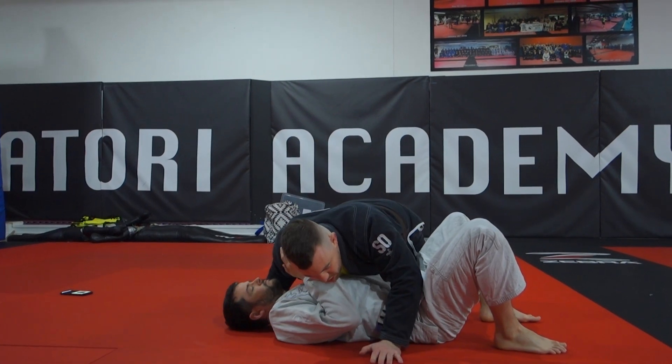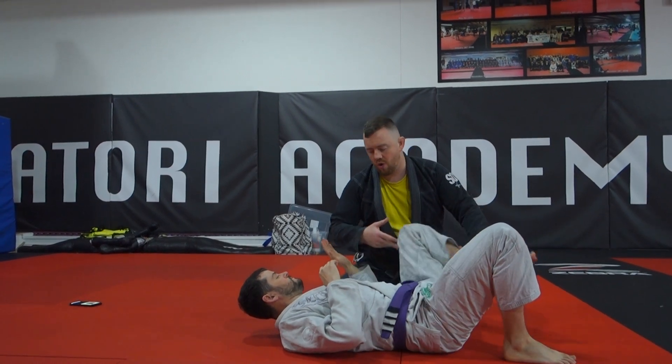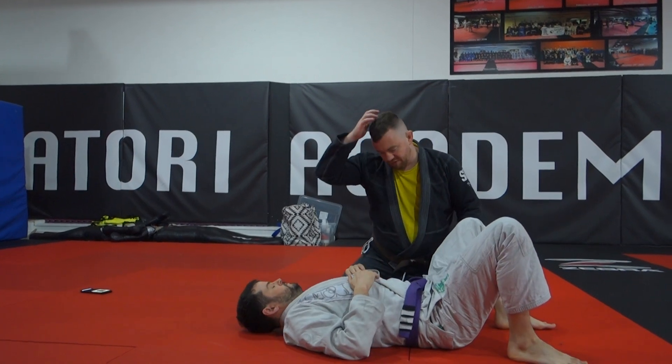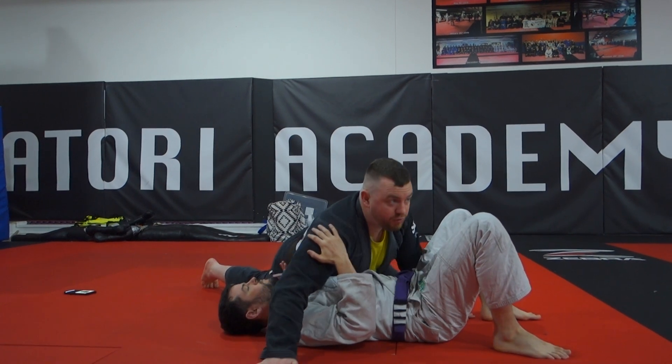Side control here. A lot of times, people used to defending it do the knee-elbow escape — very common for getting their guard back — or use the underhook. Something that people do, and the first person I saw doing it mainly was Marcelo Garcia, is going from here to here — just going kind of halfway towards north-south.